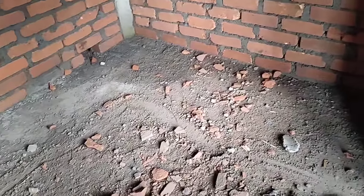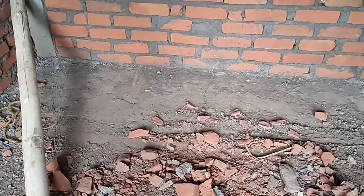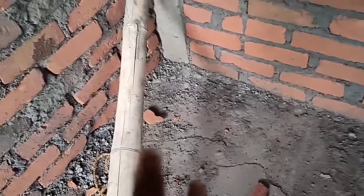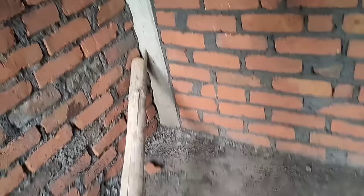So this place will be made. Let's see. Here it is. I will show you the line. This place will be made, then I will show you the line.